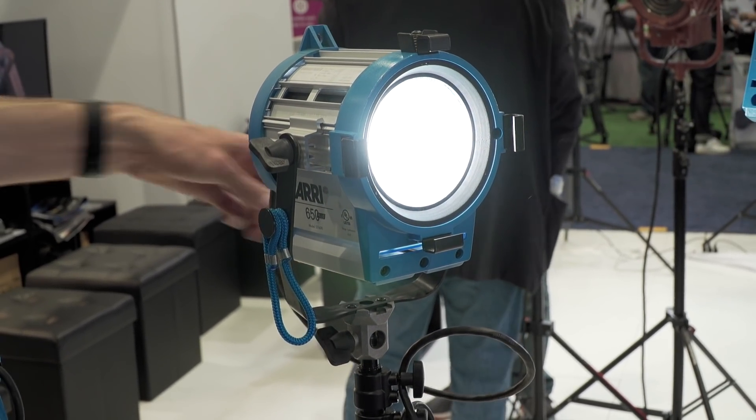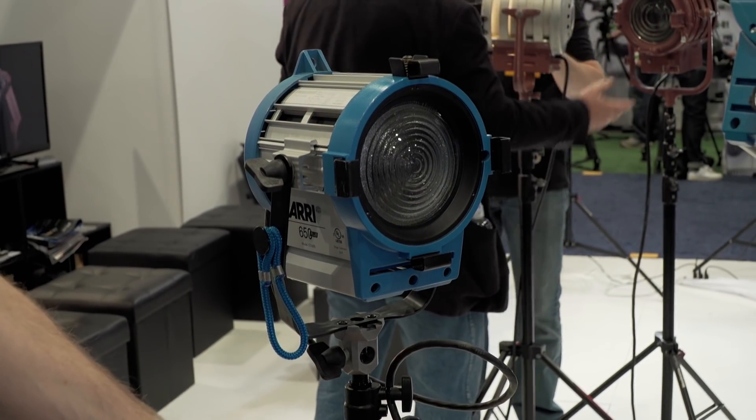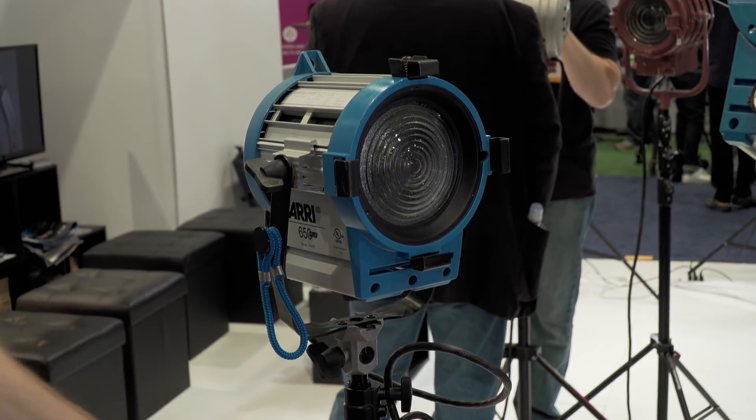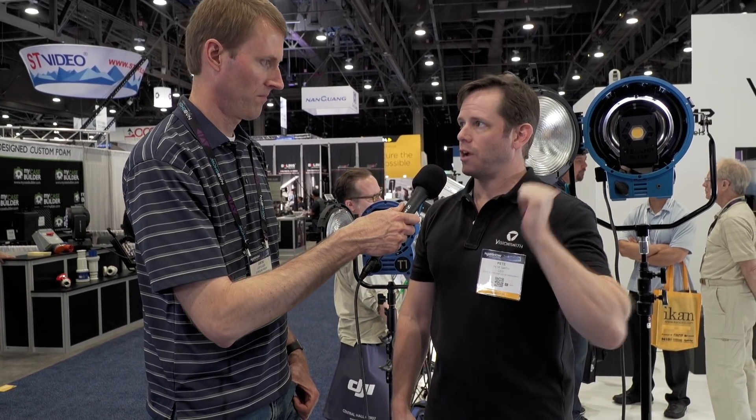In fact, some of our LEDs, when you drop them in, are brighter than the equivalent purpose-built, so they're very bright, very efficient, very high quality. We have the highest CRI — the daylight CRI is 93 and the tungsten CRI is 98. Pretty ideal.